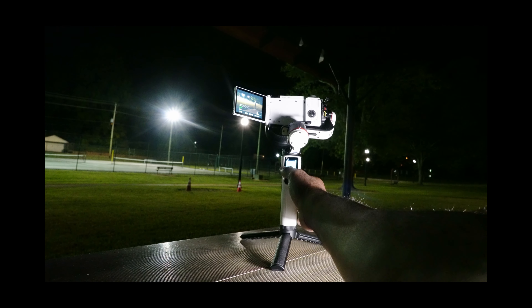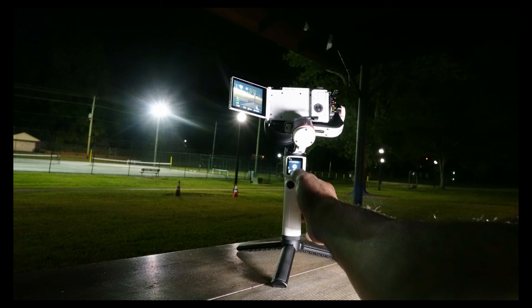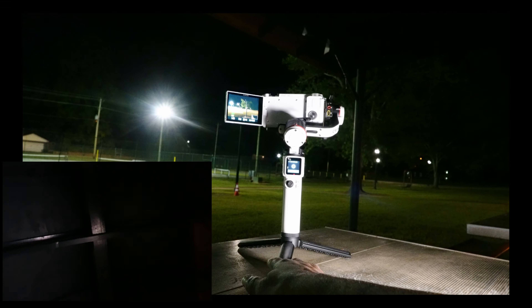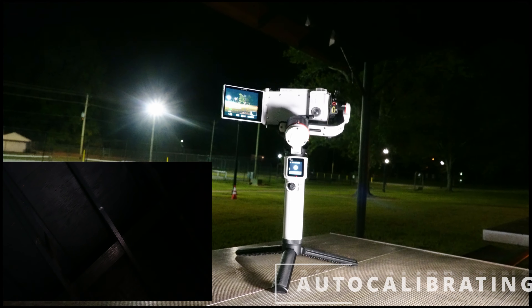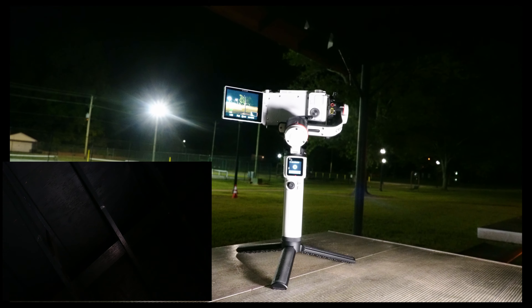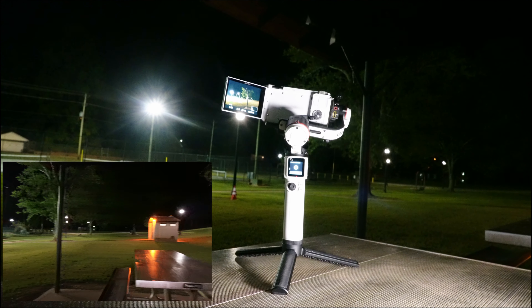Before you start your gimbal, I suggest that you calibrate it. It has an auto calibration — you can see it having this little shaking moment there — and after that you're good to go. You want to do that to counterbalance the gimbal so you can be good to go.